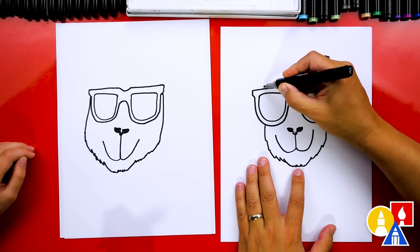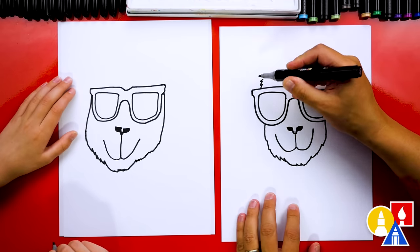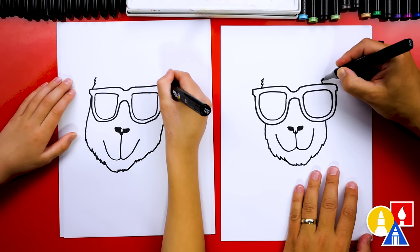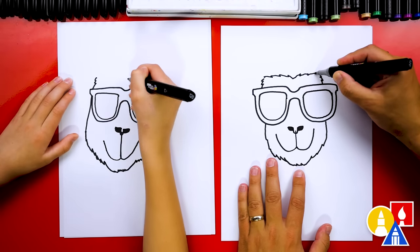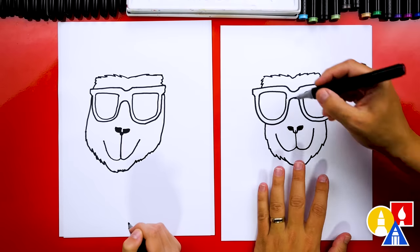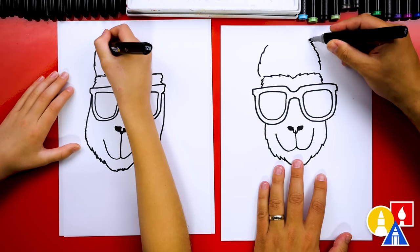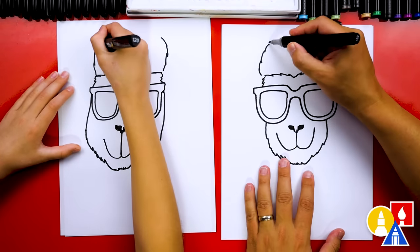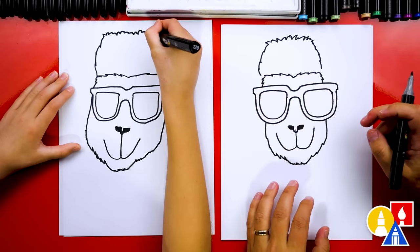Now let's draw the forehead. We're going to draw a zigzag coming out of the top. Imagine the line going behind the glasses and coming out. We're not going to go up very high. Then let's start in the middle and draw a zigzag line connecting out to the side in both directions. Now let's give our llama some cool hair — draw a zigzag line that comes up a little higher on both sides. Then connect the top with a zigzag. We can draw this messy — it looks like he's got a mohawk!